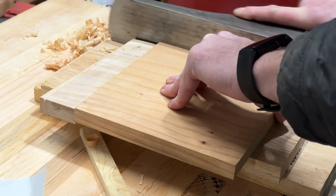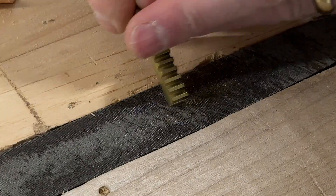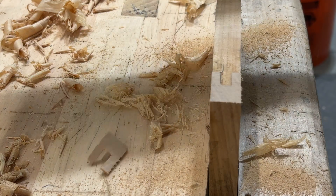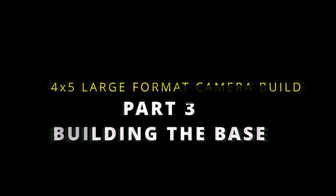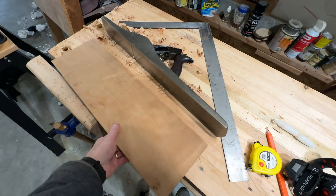We're going into the build phase of this project. I'm going to use a piece of cherry — it's an urban salvage board. It's got some issues, but it's a good piece of wood. So I'm going to make as much of this camera out of this piece as I can, but first I've got to work on it a little bit.